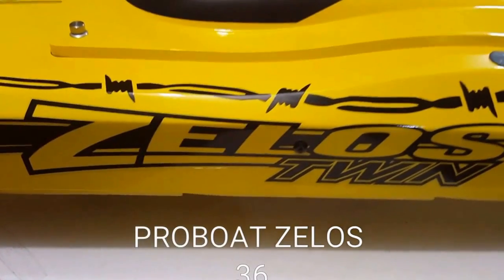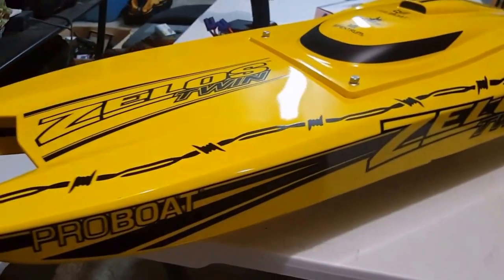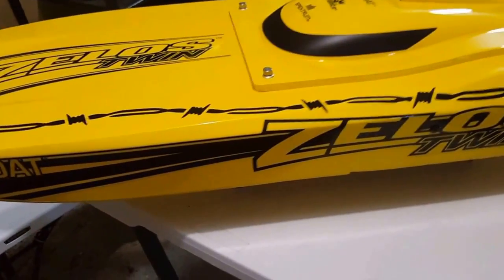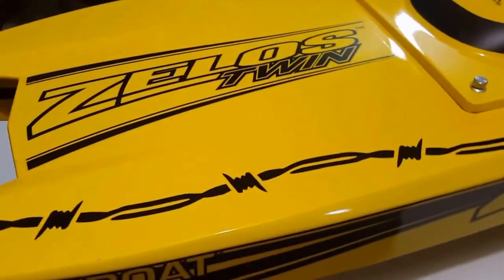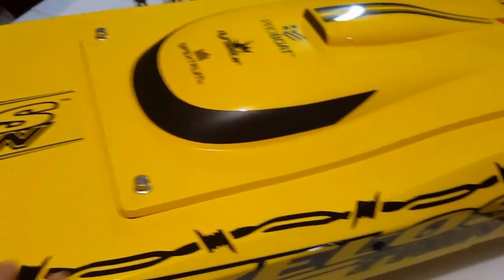Hello guys! This time we have the ProBoat Zelos Twin. It's a 36 inch catamaran made by the company ProBoat. The hull is made of fiberglass.